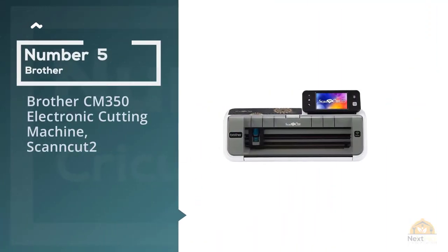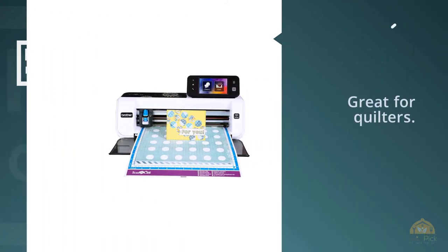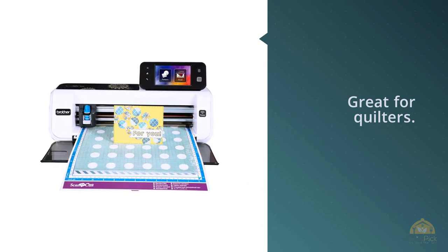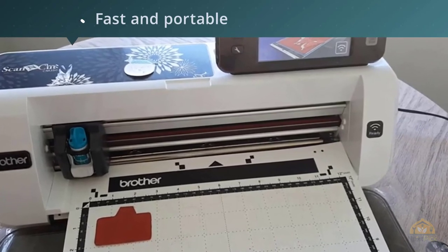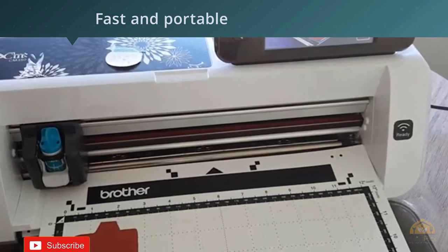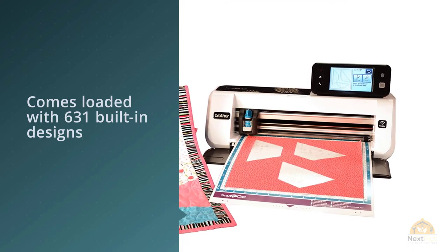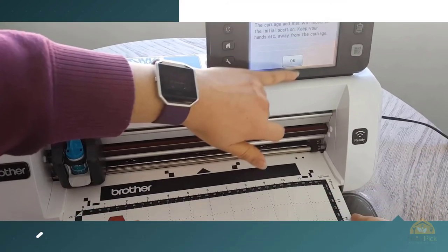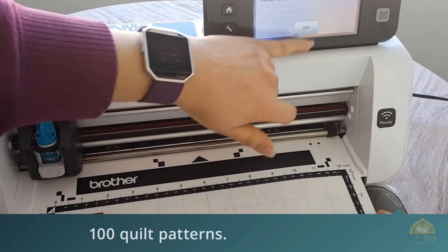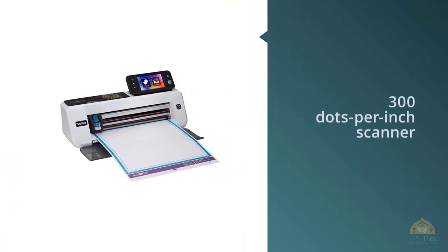Number 5: Brother CM350 Electronic Cutting Machine Scan & Cut 2. The Brother CM350 Scan & Cut 2 is perfect if you want to hand draw and scan in your own original designs. It's also great for quilters. Fast and portable, it comes loaded with 631 built-in designs, including 100 quilt patterns. This model not only cuts these images, but also scans and carves out any original designs you create. With its 300 dots per inch scanner, you can scan in practically anything, save it to the machine's memory, and then cut out its image.